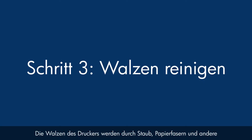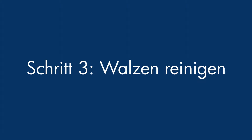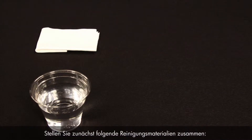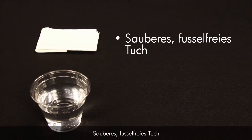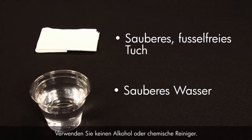Printer rollers get dirty from dust, paper fiber, and other debris. In this step we'll clean the rollers. Before you begin, gather the following cleaning materials: a clean lint-free cloth and clean water — distilled or bottled water is preferable but not required. Do not use alcohol or other chemical cleaners.